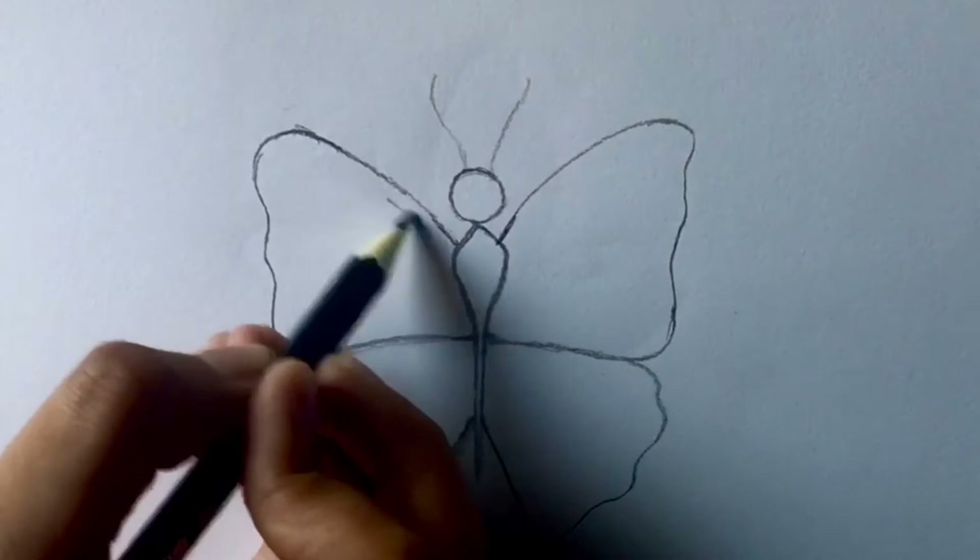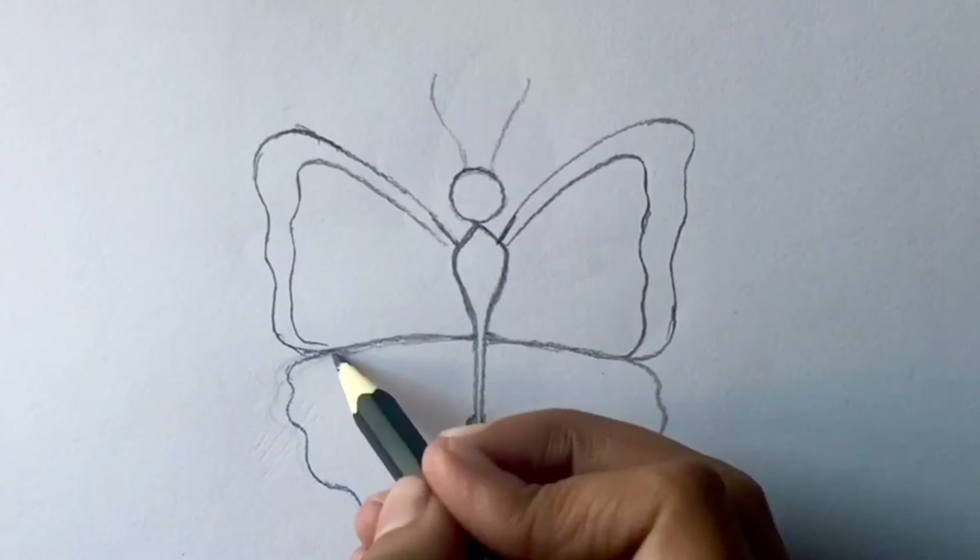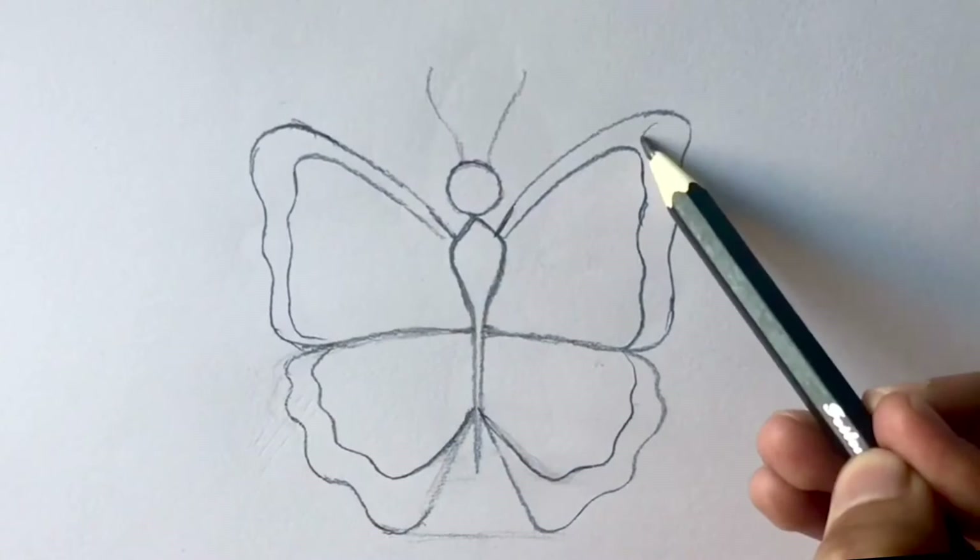Now draw an inner border of the wing the same shape as the outer one. Make sure there is a small gap between these lines. Also add some circles for detail.